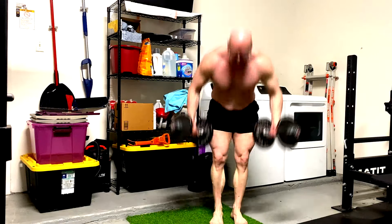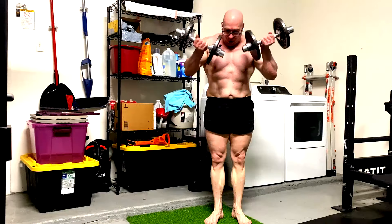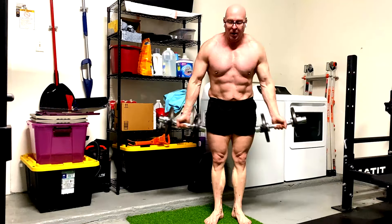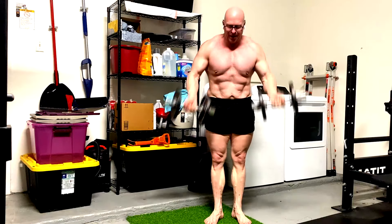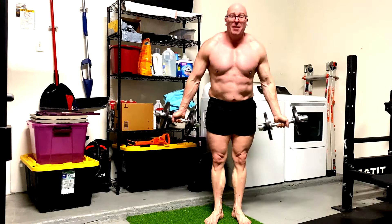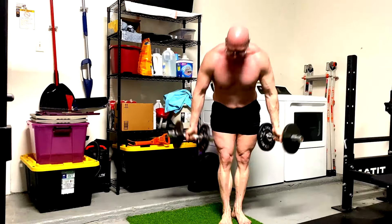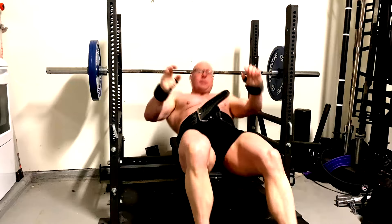Hey everybody, it's Jason Blaha here and today I want to chat with you guys about something that comes up with form all the time. What people don't understand when it comes to form is that mostly when we're doing certain things with form, we are doing it because we're trying to obviously work muscles harder, make sure we are working the muscles we want to work, use a certain technique to lift more weight, or reduce injuries.